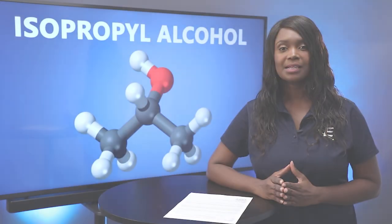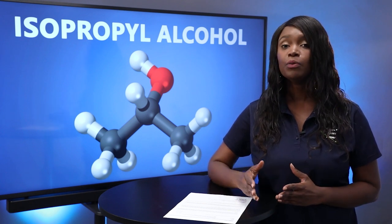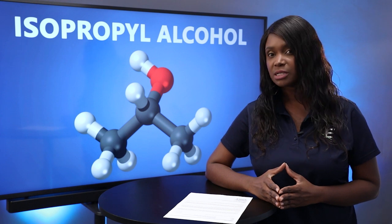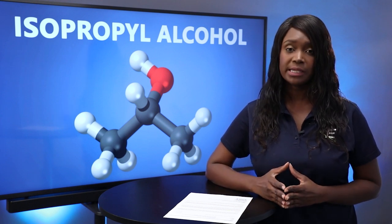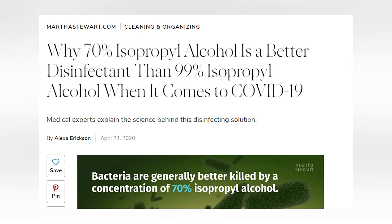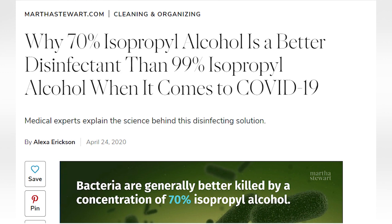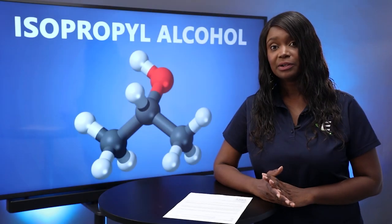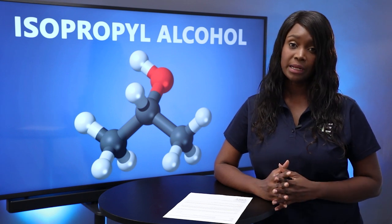If you work in the health and science industries, you'll likely be familiar with isopropyl alcohol, which is used as a disinfectant in hospitals, pharmaceuticals, clean rooms, and other areas that need frequent sanitization. We recently came across an article on MarthaStewart.com which discusses the differences between 70% IPA versus 99% IPA against coronaviruses. You'll be surprised to learn that 70% IPA is more effective than 99% IPA.